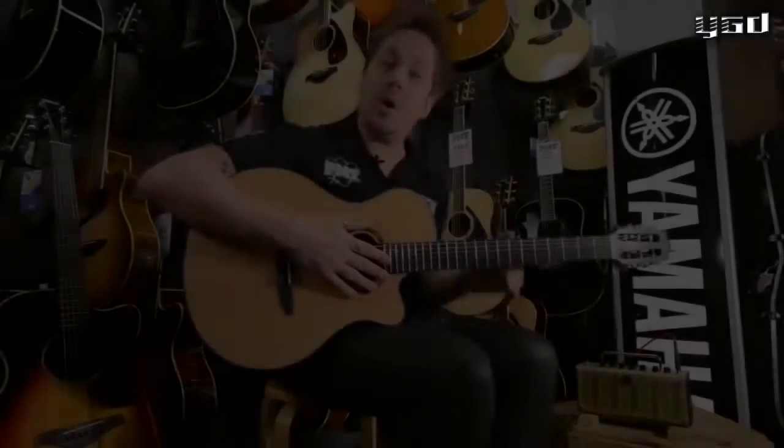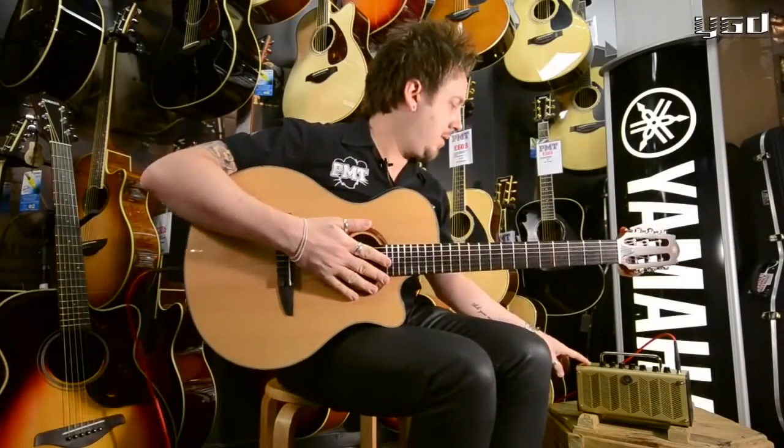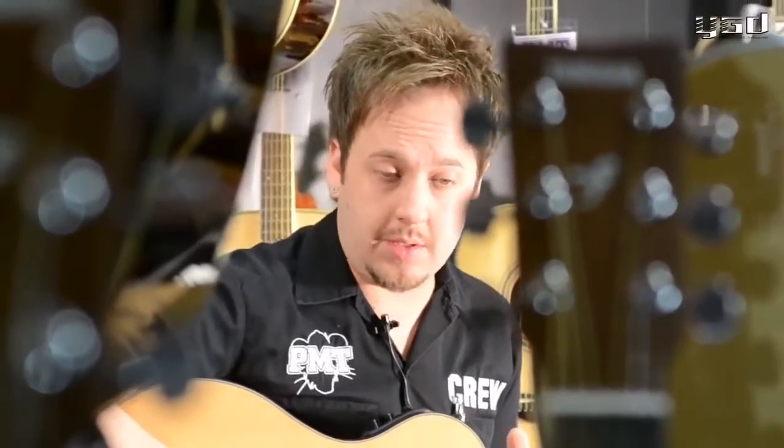So on to the nylon setting. Now, it's important to stress that this doesn't make a steel string sound like a nylon. It's a perfect preamp and a perfect setting for a nylon string acoustic guitar.